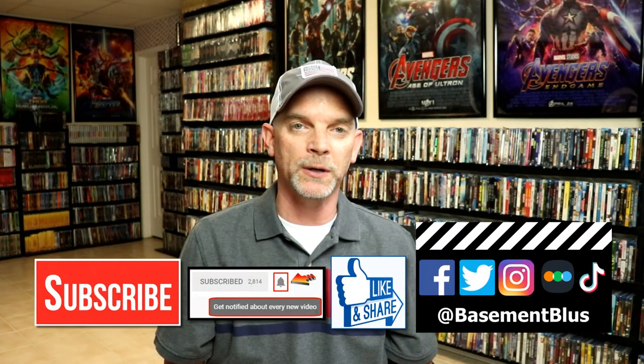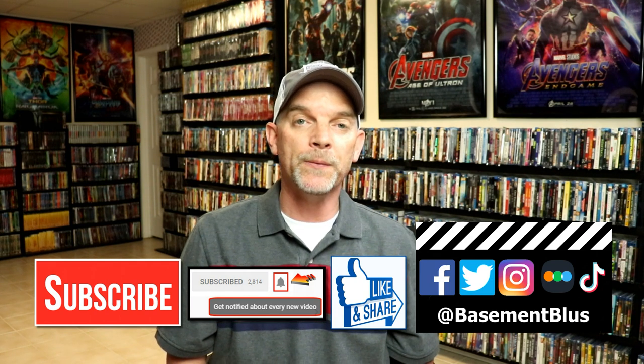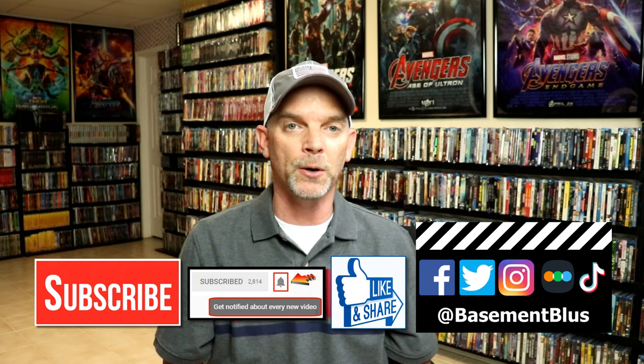Please leave me a comment below — let me know what you think about the movie Smokey and the Bandit and what you think about this particular Steelbook release. I really do enjoy reading your comments. If you like what you saw here today, please give it a thumbs up and share the video. If you haven't subscribed to my channel, I'd really appreciate it if you would subscribe. If you do subscribe, please remember to hit that notification bell so that you can be notified every time I upload a new video.